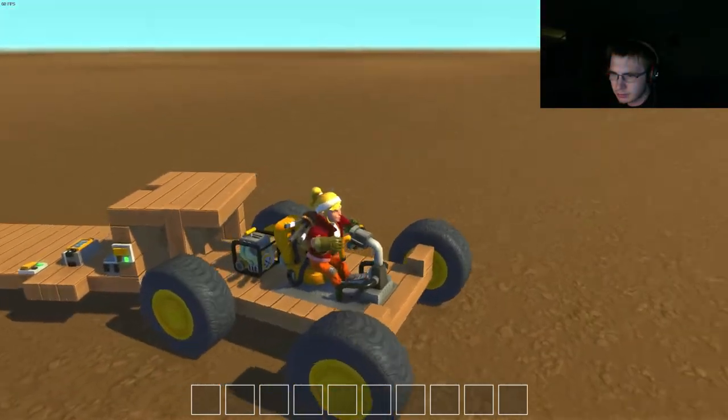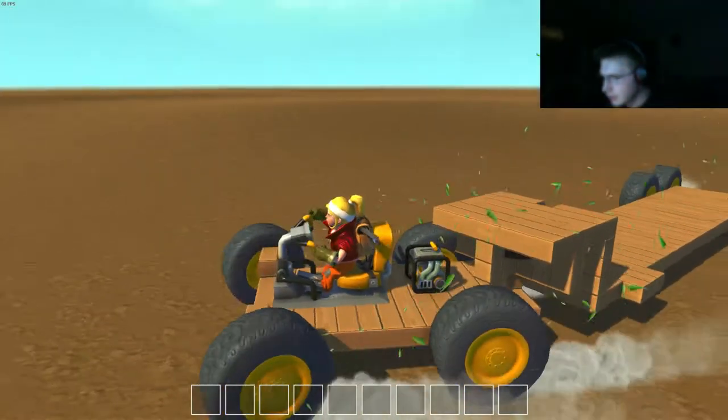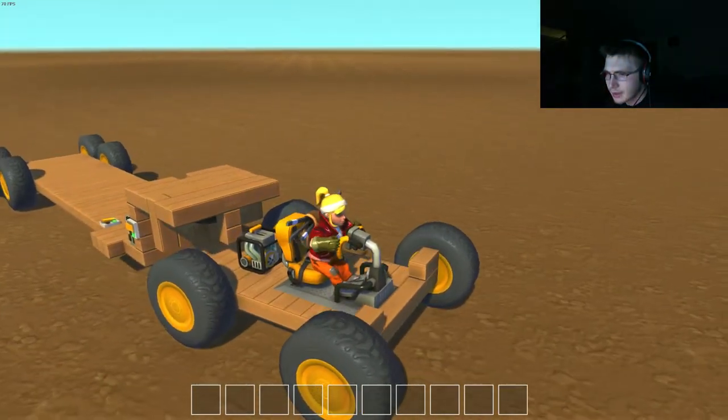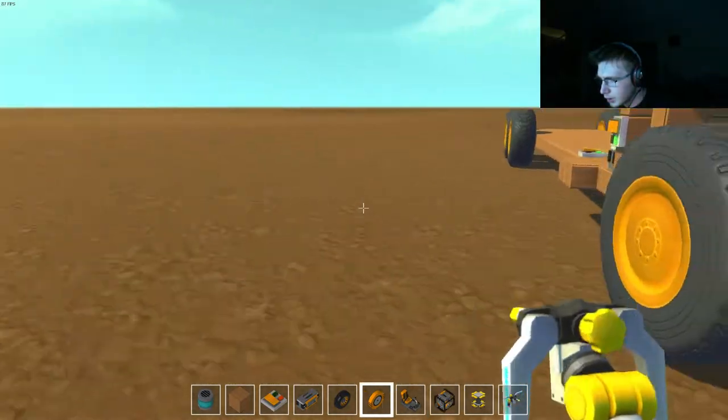Of course I would make the bed a little bit longer, and it's not exactly what I would do. I just quickly tossed this thing together to see if my idea would work, and it did. It turned out really well.